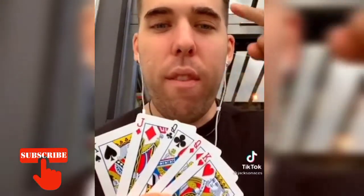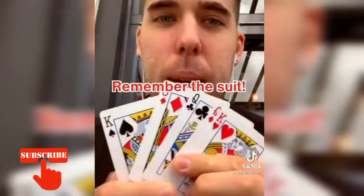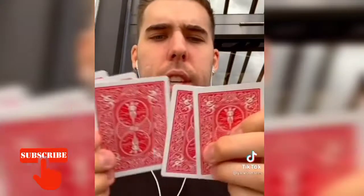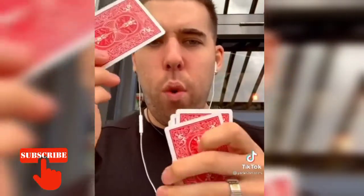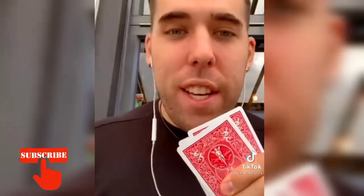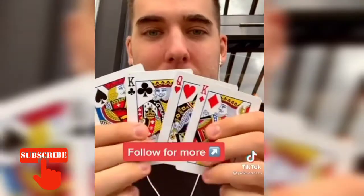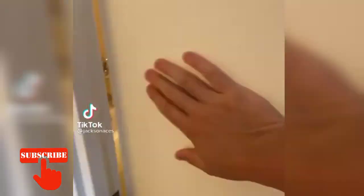I'm about to read your mind — five playing cards, think of one now. Double tap the video to lock in your card. Now I'm gonna look at these cards — I think this one was your card. If I've eliminated your card and it's not left in this pile, you have to click the follow button. If I got it wrong, let me know in the comments. Did I get your card?